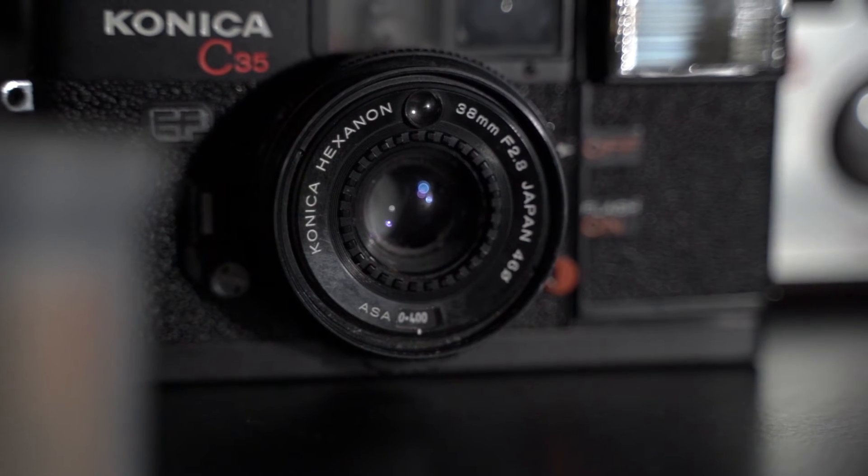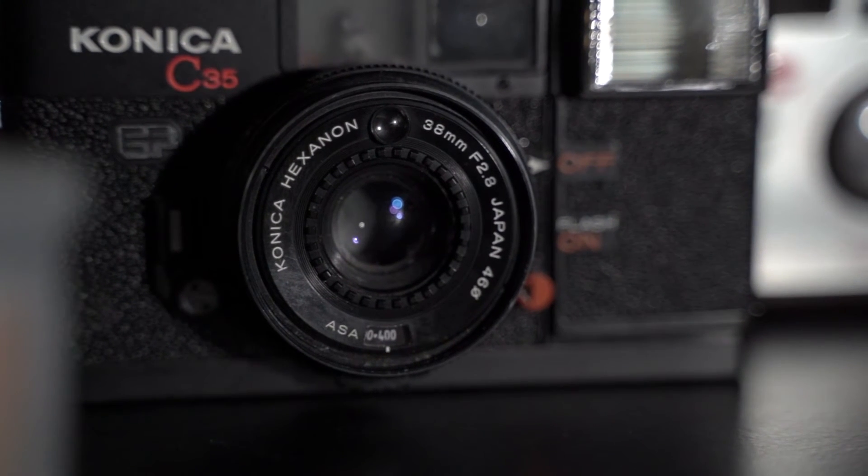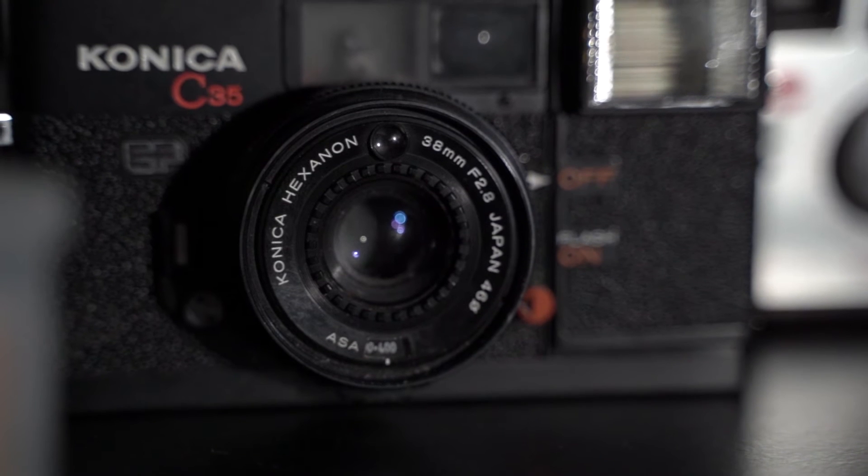A few facts about this camera: it has a 38mm f/2.8 lens, which is actually a pretty sharp, nice lens based on everything I've read. One thing I didn't like is the ASA only goes up to 400, so if you want to put 800-speed film in there you really can't. It does have a self-timer, which is neat, but it only has three shutter speeds — 1/60th, 1/125th, and I think the newer model has 1/250th — which limits it in lower light conditions.